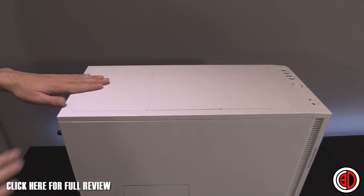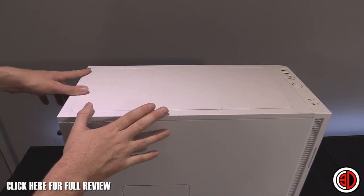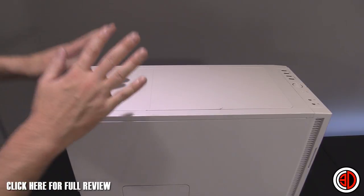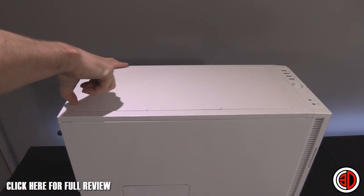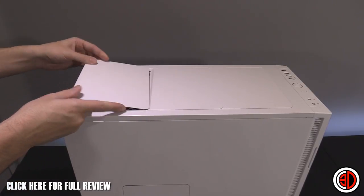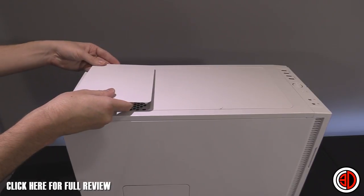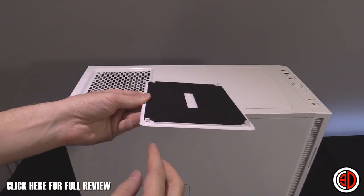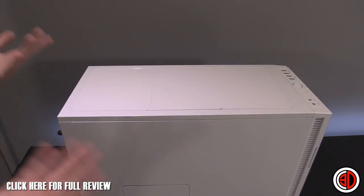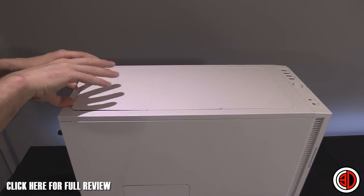Looking at the roof, we have three panels. You can get your fingers in and remove them. A word of warning — I was a bit forceful earlier when trying to get them off and I broke one of the tabs. Take your time. There are little tabs and they always go towards the front, so start from the back. That way you won't make the same mistake I did.